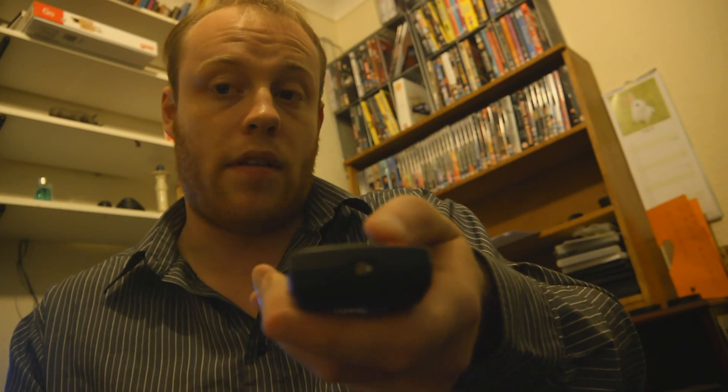You'll normally see a light like that when you press a button on the remote control and you look at it with your own eye. However, if you point it at the camera, the camera sensor,